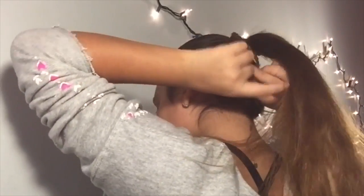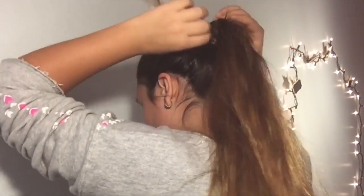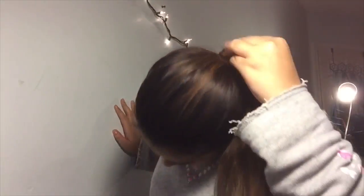Once you're done with the braid, you're just going to want to wrap it around the ponytail and it adds a cute touch. You're just going to want to clip it with a bobby pin or a razor pin.